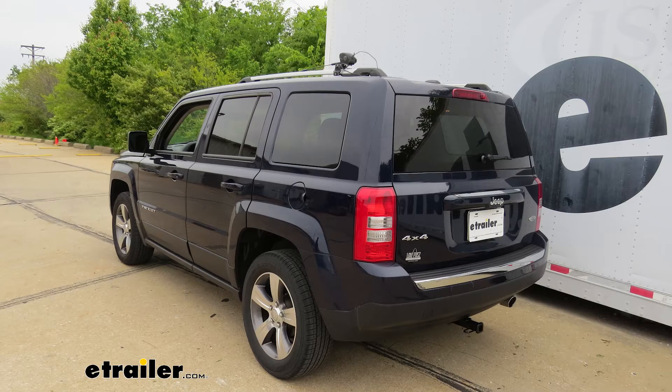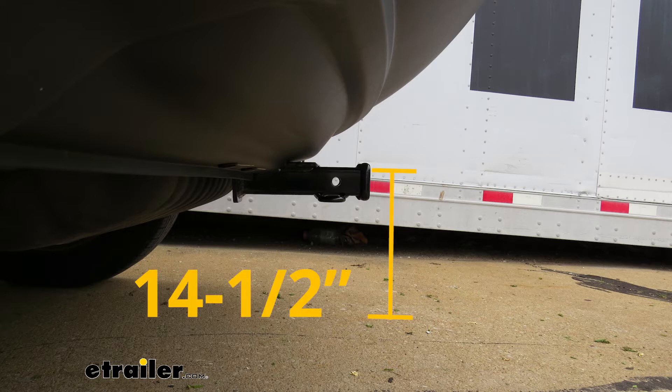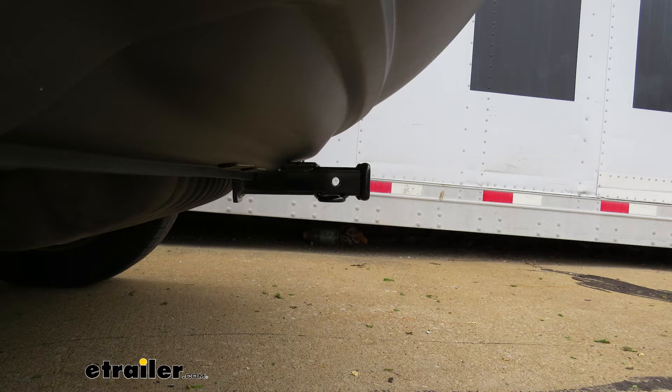Here are a few measurements to help when looking for accessories like a bike rack or cargo carrier. From the center of the hitch pin hole to the outermost edge of the bumper is about five and a half inches — helpful for folding accessories to ensure clearance in the upright position. From the ground to the inside top edge of the receiver tube opening is about 14 and a half inches, so a raised shank accessory is recommended for extra ground clearance.